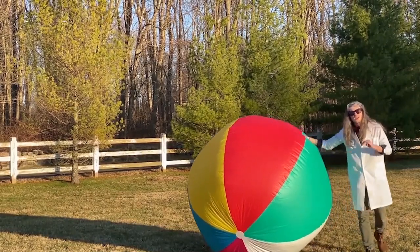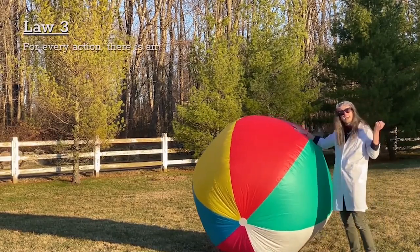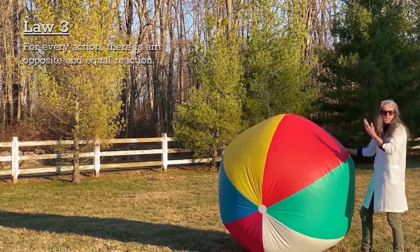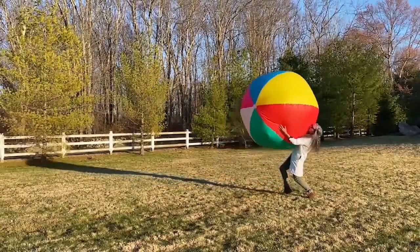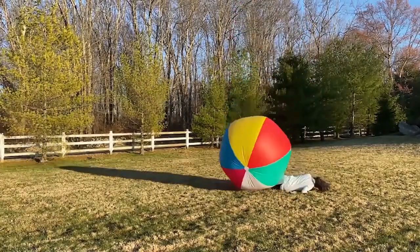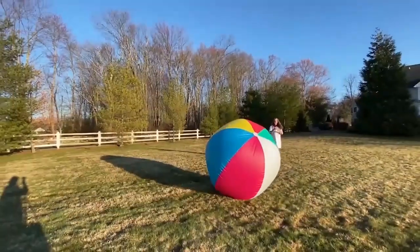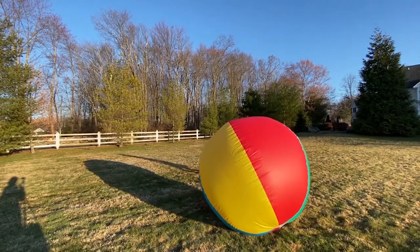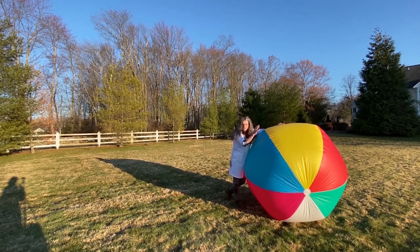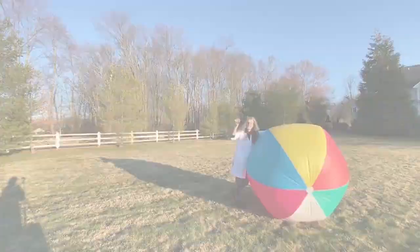That brings us to the third and my favorite law of motion: for every action, there's an opposite and equal reaction. So when you throw something up, it comes down. When I grab the baseball — it comes back down. That's the third law of motion: for every action, there's an opposite and equal reaction. And I broke my sunglasses.